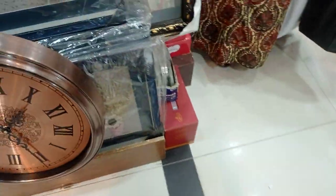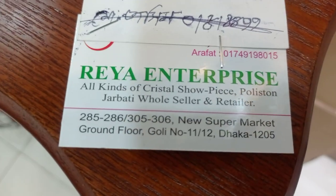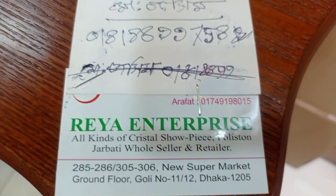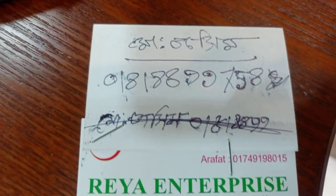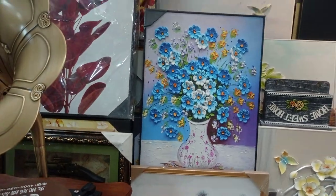This is a small, big size collection. This is a great collection from RIA Enterprise. Contact: 255-3526, New Supermarket, 112-1205. Contact number: 01749-198015. 899758. This is a shoppiece collection — Walmart collection.